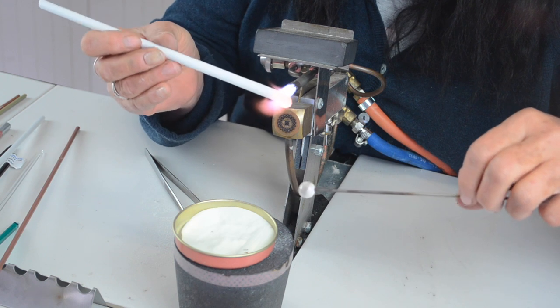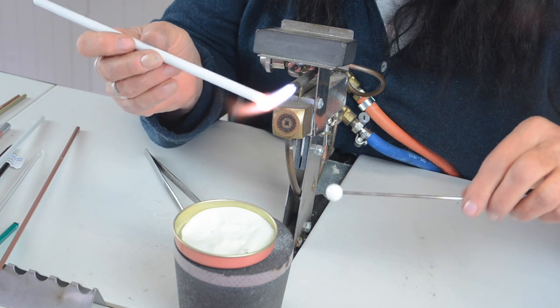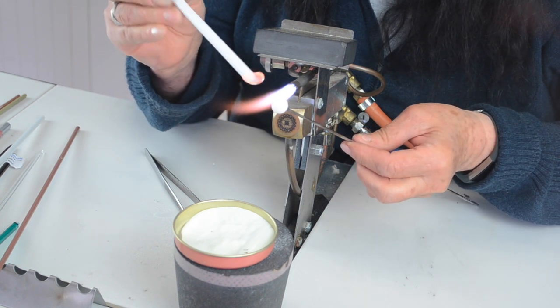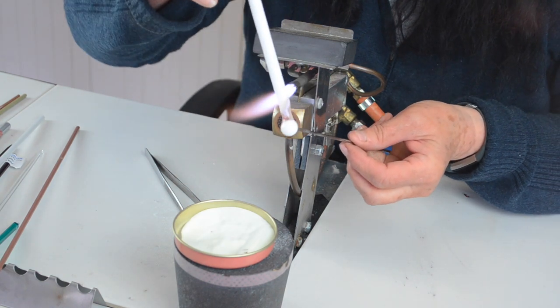I should have a little bit of a bigger one. Because white is soft, you need to let it cool a little bit more before you add the next bit.